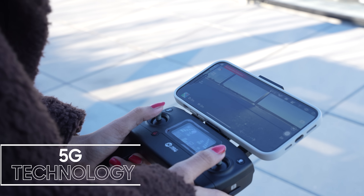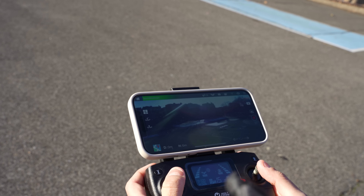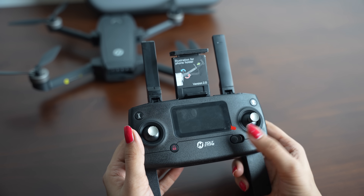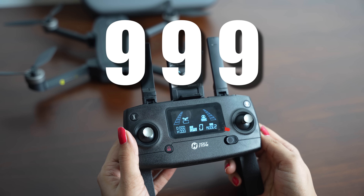With the use of 5G technology, the app displays a beautiful view in real time. The 5GHz FPV transmission guarantees longer and smooth image transmission. This dedicated remote control provides a flight distance of up to 999 meters.